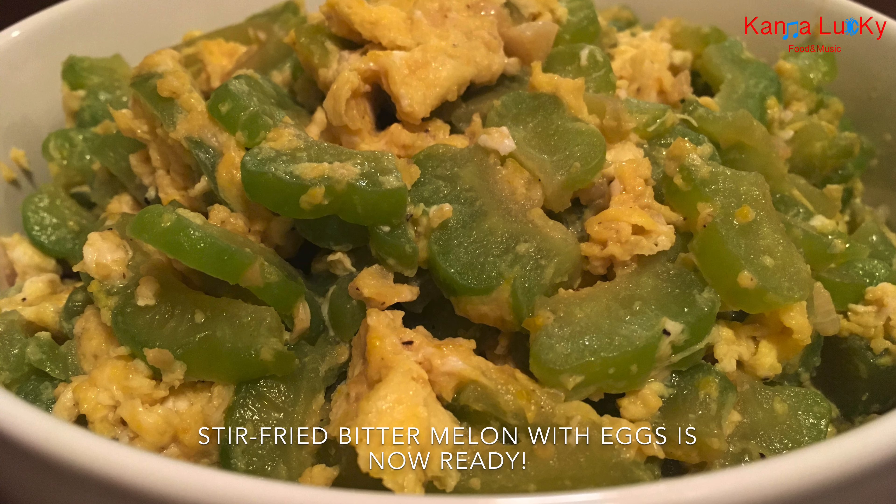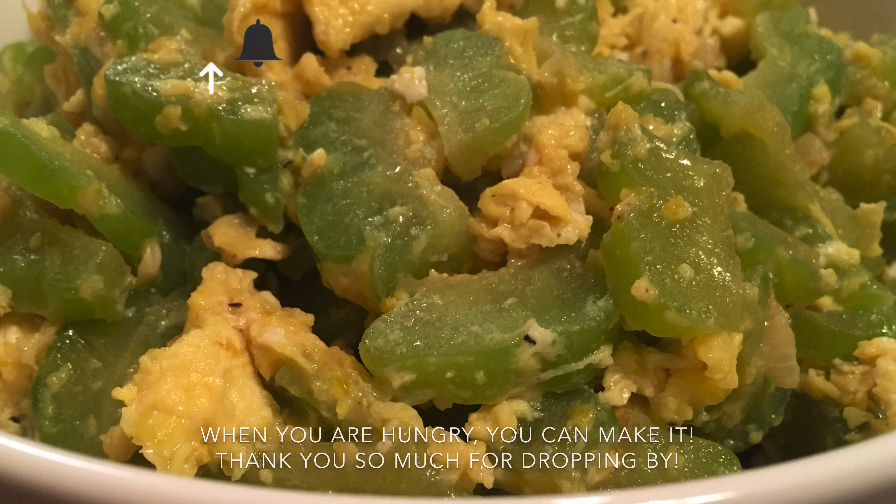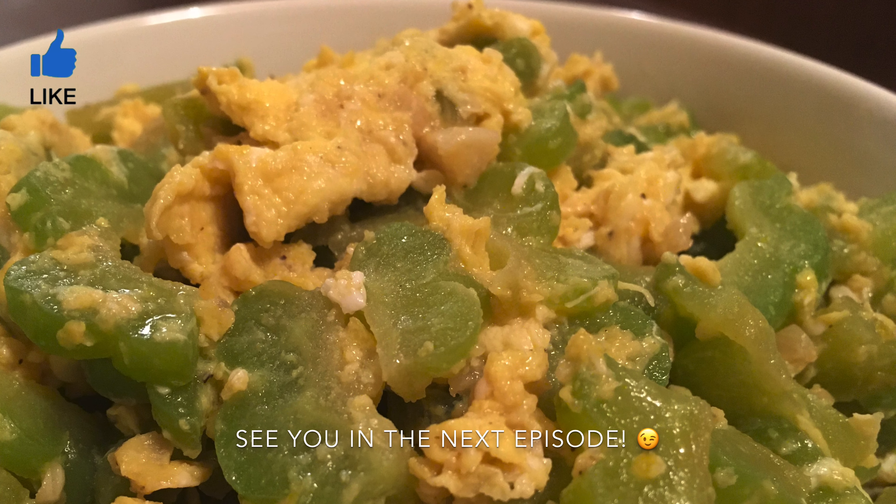Cook time is about 8 minutes. Stir fried bitter melon with eggs is now ready. When you are hungry, you can make it. Thank you so much for dropping by — see you in the next episode!